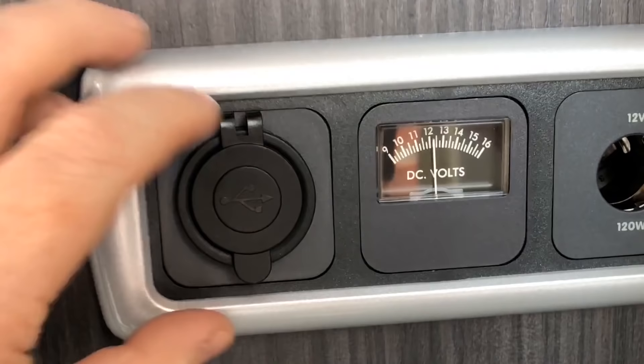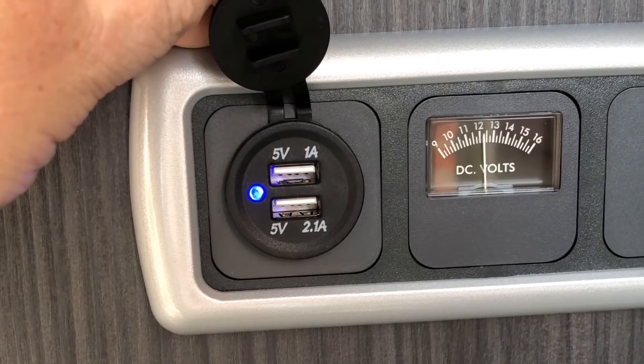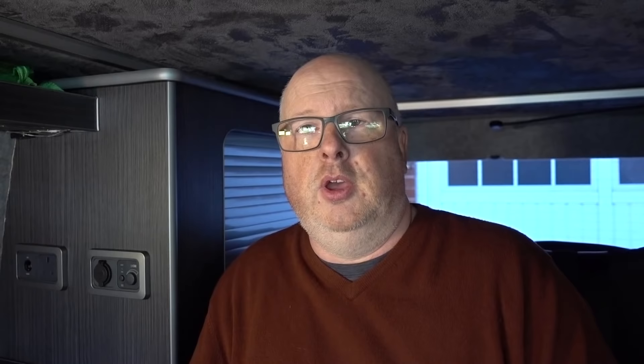I've also got a little 12 volt battery gauge and I do recommend having some way of monitoring your battery levels. Just tap its tiny wires into the wires going to your USB socket or 12 volt accessory socket — something that's permanently on — so you can see the voltage at all times. Obviously with the isolator switch you can turn everything off and the voltmeter drops at the same time.